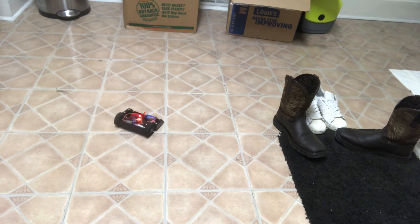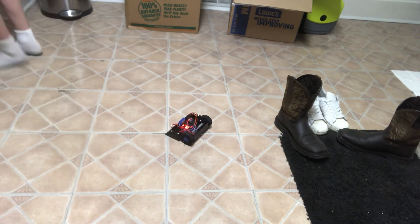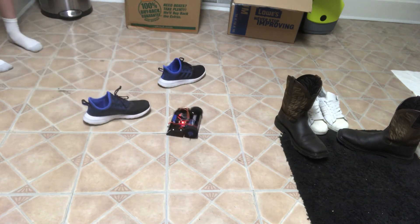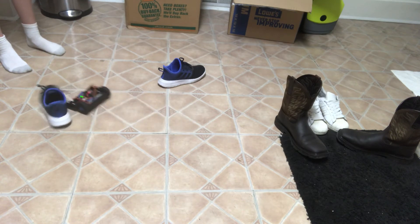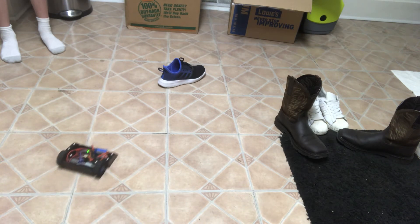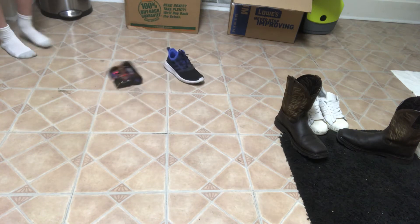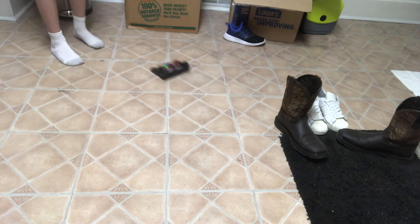Holy crap. Okay, I'm gonna get some shoes to push with. Screw it, I'm gonna push one of my shoes. It's stuck on the tile already. Oh dang, I think that's a good push. It's got... dang. Oh yeah. I think it feels like a goose in there. Yeah, that looks crazy.